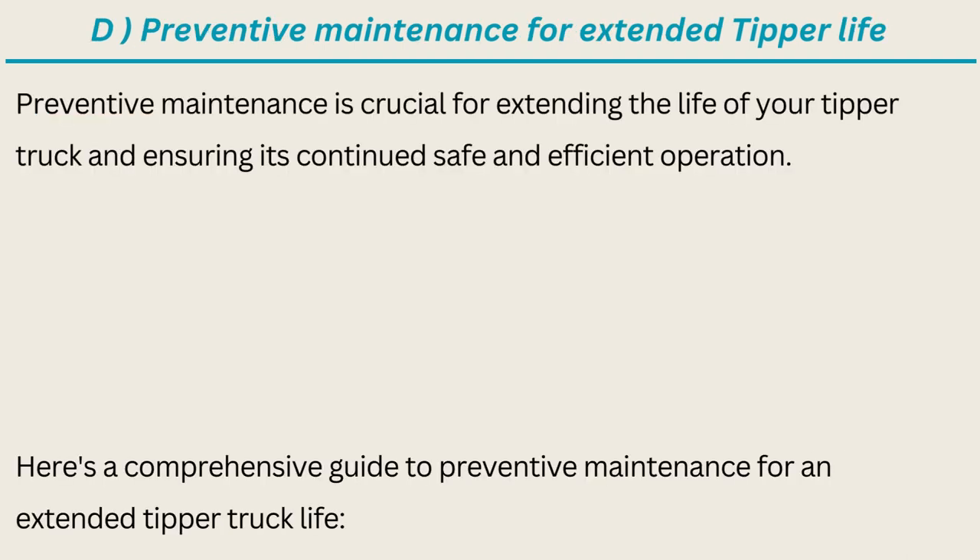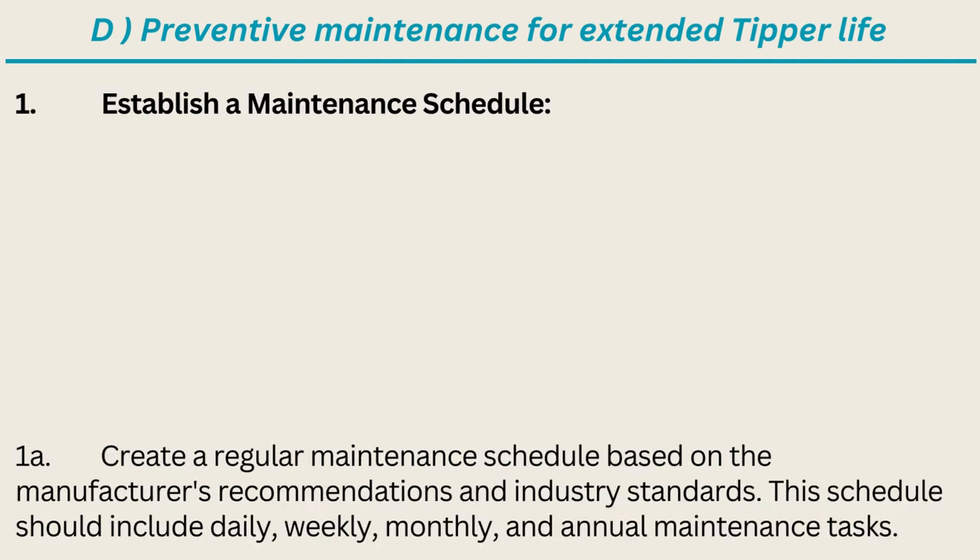Preventive maintenance is crucial for extending the life of your tipper truck and ensuring its continued safe and efficient operation. Here is a comprehensive guide to preventive maintenance for an extended tipper truck life. Establish a maintenance schedule: create a regular maintenance schedule based on the manufacturer's recommendations and industry standards. This schedule should include daily, weekly, monthly, and annual maintenance tasks.